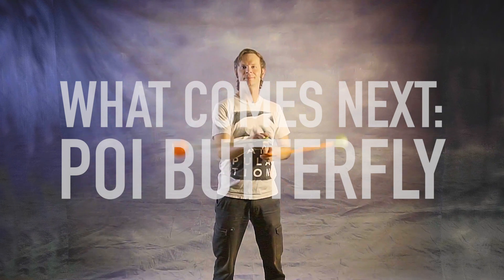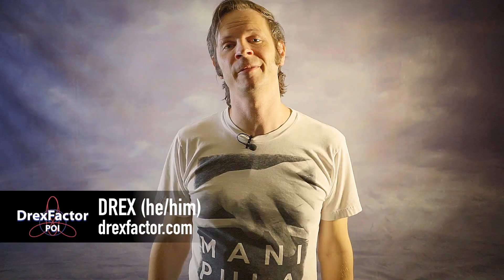You've learned poi butterflies, now what comes next? Drex here from Drex Factor Poi sharing with you the love of poi spinning and flow arts to benefit your body and brain. Today we're going to dive into what comes next when you get down the poi butterfly, one of my favorite beginner moves.